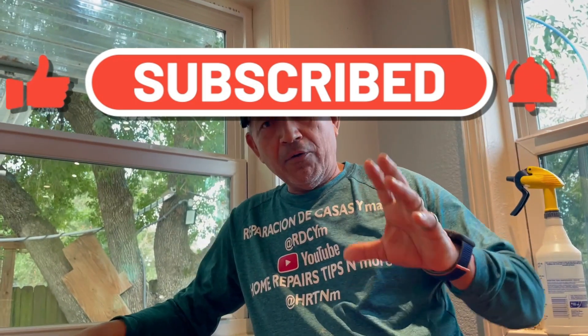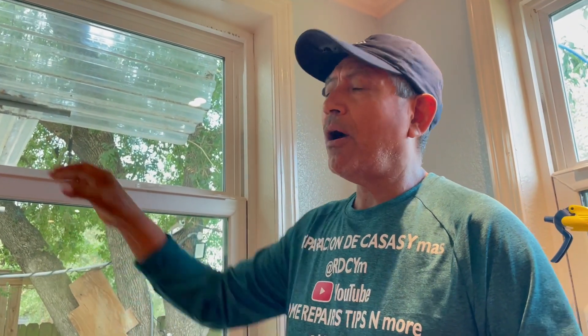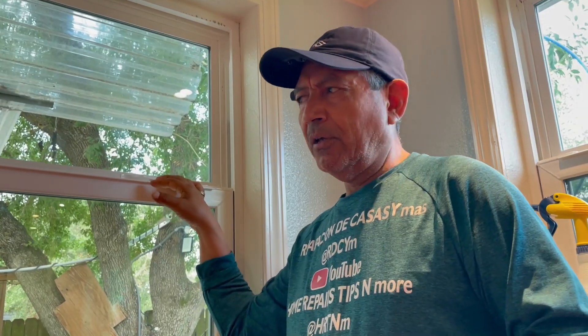Some windows in our house we can clean from inside. But some people don't know how to do it. This window, for example, is one type you can clean from inside. This window has a double glass, and this glass is a tempered glass. I want you to know the tempered glass is heavier and harder to break. But right now I want to talk about how to clean some areas of the window.